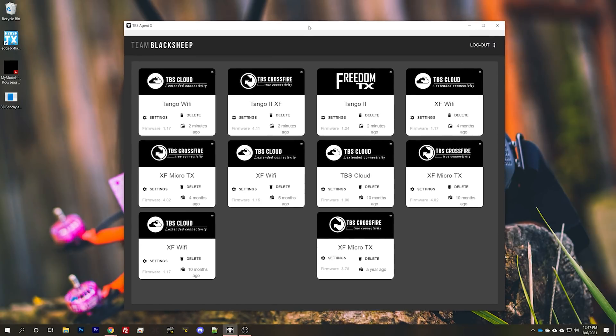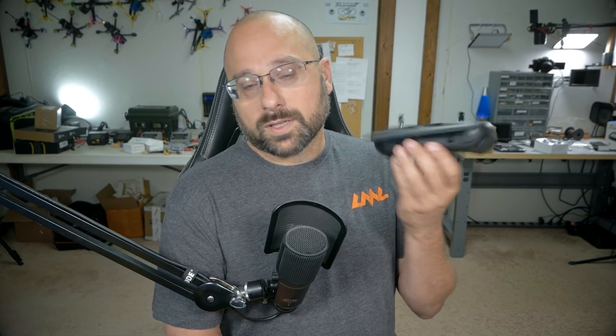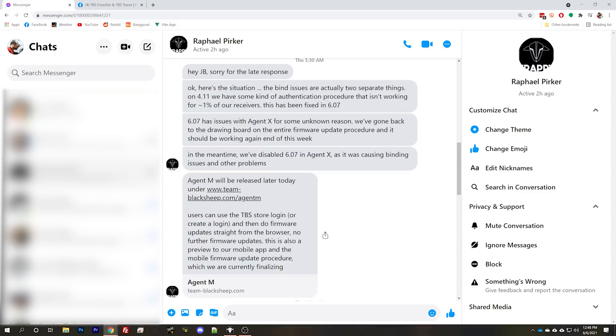The issue is that when you flash your radio with TBS Agent X, apparently there is a bug in TBS Agent X — something about the way that it flashes the firmware — and it causes your stuff to get screwed up. TBS has acknowledged this issue and said that the fix is to use TBS Agent M.